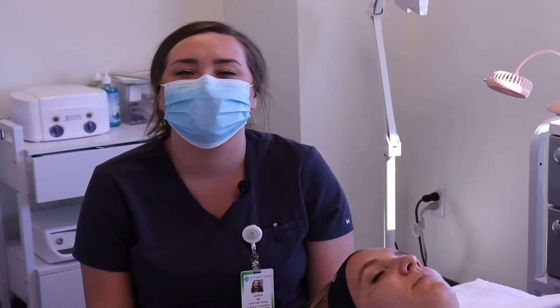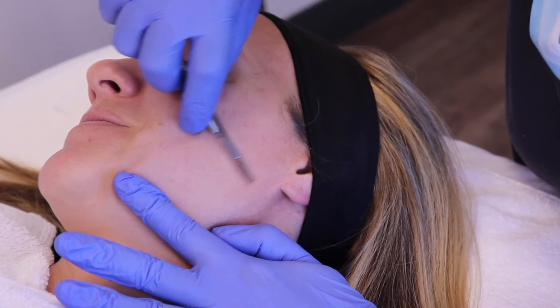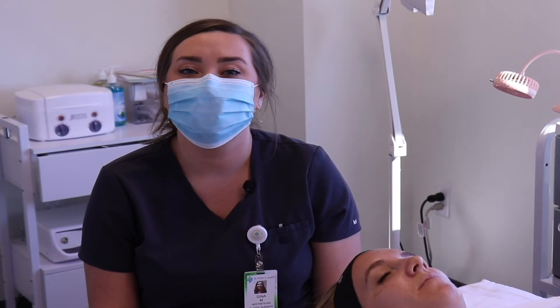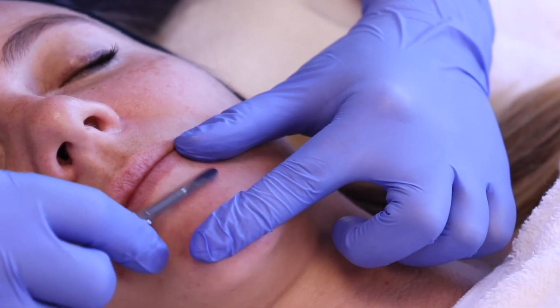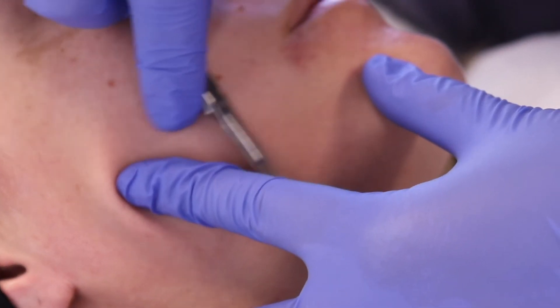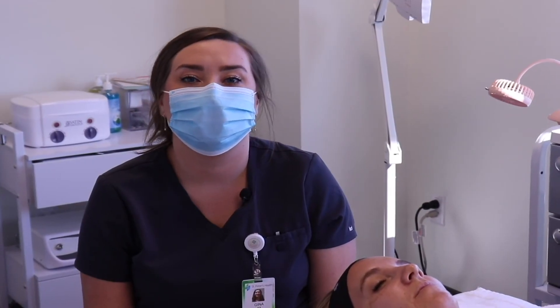A frequently asked question is if the hair is going to grow back darker or thicker after dermaplaning is performed — and it's actually not. We have two types of hair on our body: terminal hair, which is like the hair on your head, underarms, and legs, and then we have vellus hair, which is that soft, light peach fuzz.